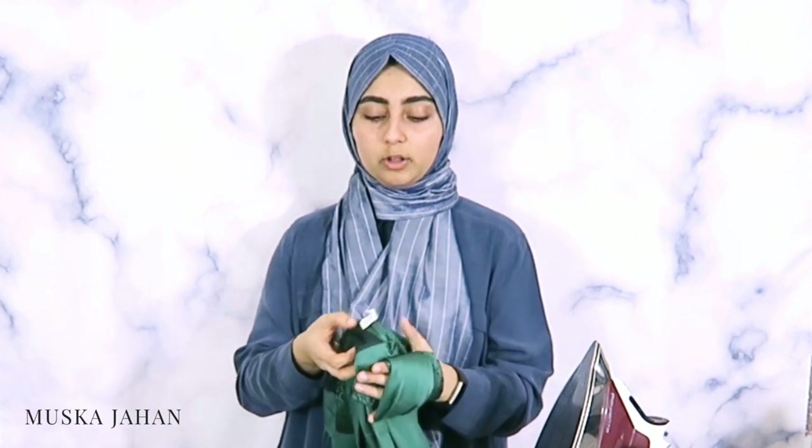Now that we've covered the iron settings, we're going to talk about the different types of materials. To simplify it, there are three types: synthetic materials, natural materials, and a combination of both. The way you'll know what your hijab is made of is by looking at the tag attached to your scarf when you purchase it — the fabric composition will be on the hang tag or on a little tag woven into your scarf.